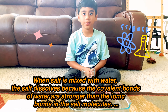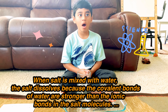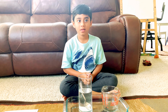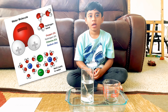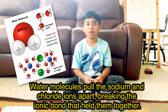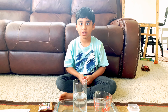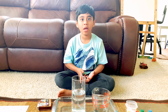The science behind this experiment is the water molecules are stronger than the salt molecules. The covalent bonds of water are stronger than the ionic bonds of salt molecules. My prediction is correct — it turned white and at the same time it dissolved.